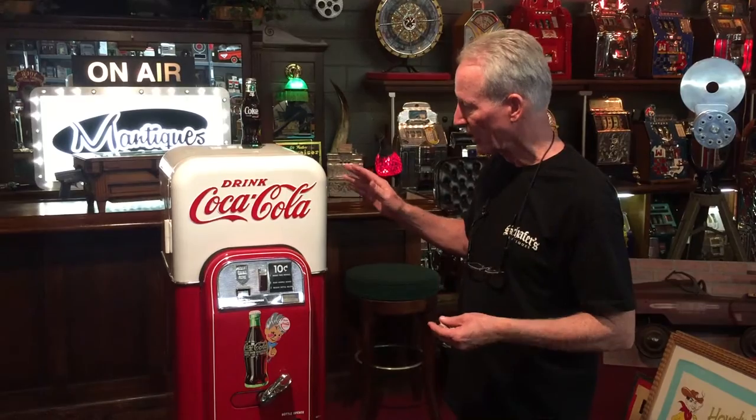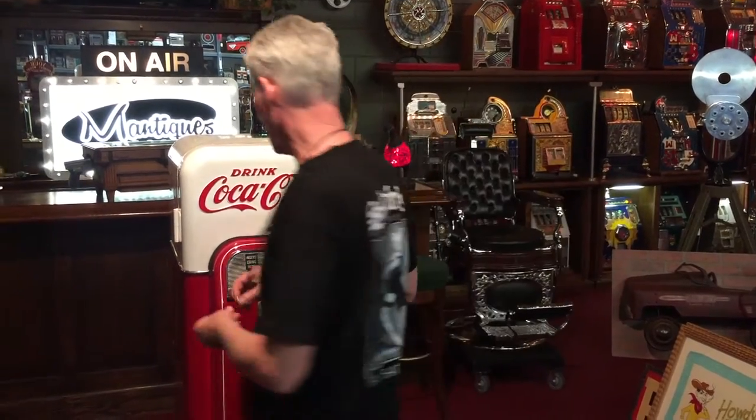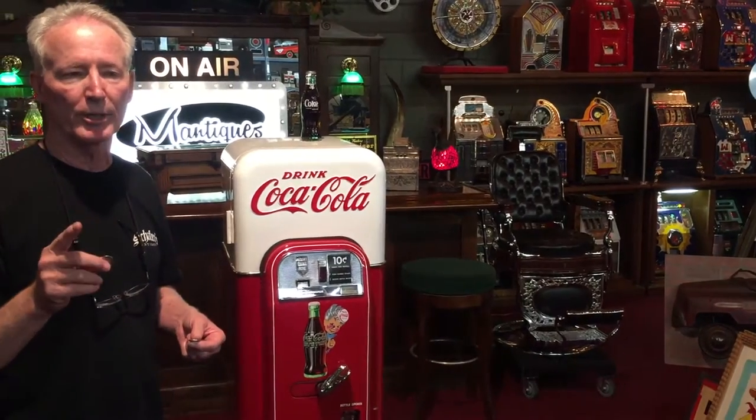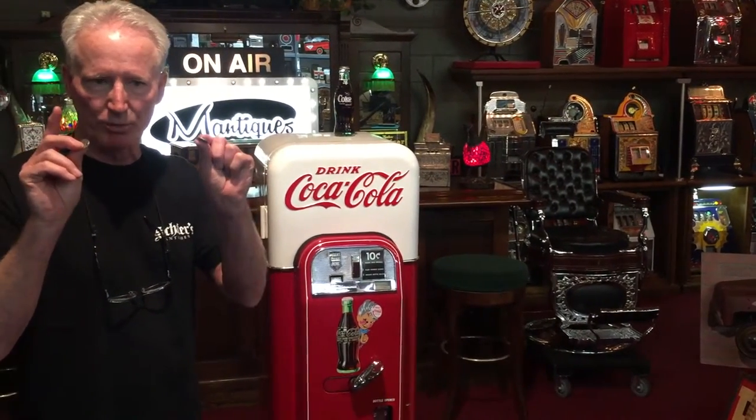So we went over it. I touched everything up. You're looking at it right now — very nice machine. Checked all the cooling system and everything is running.